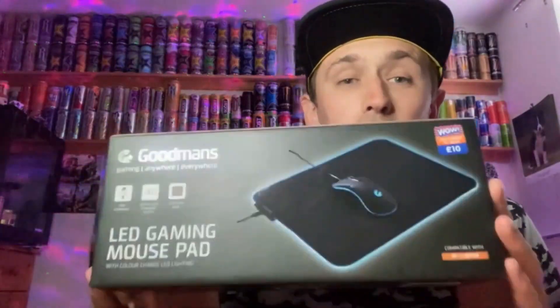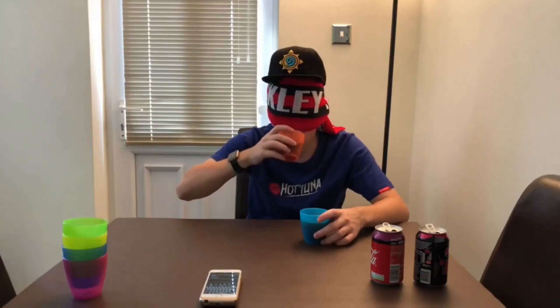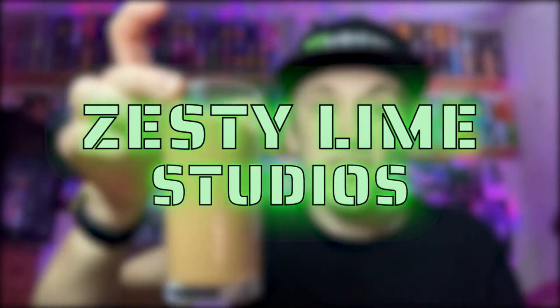Hey, what is going on viewers? Zesty Norm Studios here and welcome back to another drinks review. Today we're reviewing another one of these G-Fuel flavors — this one is the Ninja Cotton Candy. I got this particular drink out of Sweets and Sour; it cost a few pound 99 for the can, which is not too bad.